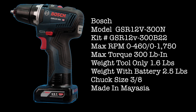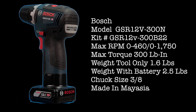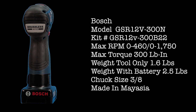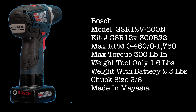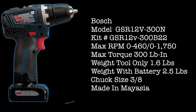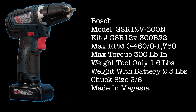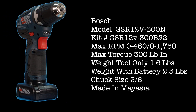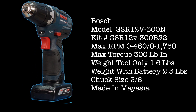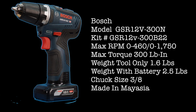Bosch model GSR-12V-300N, kit number GSR-12V-300B22. Max RPM speed 1: 460, speed 2: 1750. Max torque 300 pound-inch. Weight tool only 1.6 pounds, weight with battery 2.5 pounds. Chuck size 3/8 inch. Made in Malaysia.